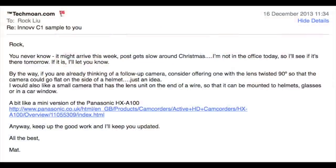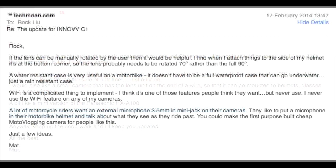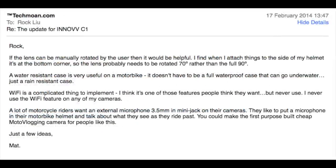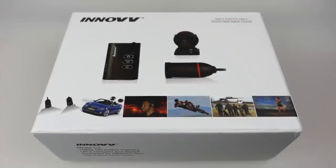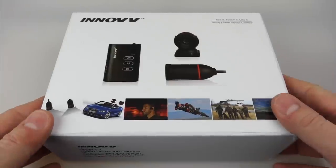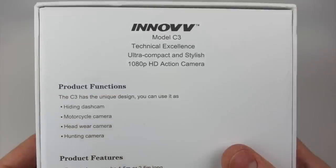It's slightly amusing people have been pointing out to me that the C3 is out, because in a way I've had a bit of a hand in its design. Before I did the C1 and C2 reviews in December 2013, I was already feeding information to Rock over at INNOV about my ideas for a follow-up camera. People feed ideas to me in comments and suggestions, I've compiled some of those together and sent them on to Rock. And he's actually listened and incorporated some of those ideas into the C3 camera.